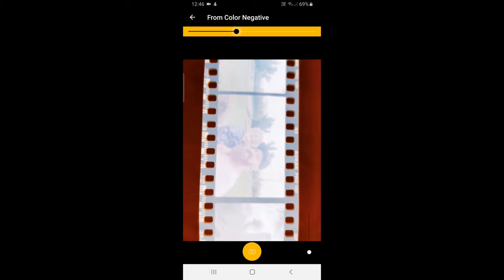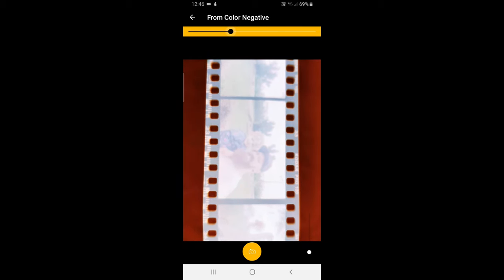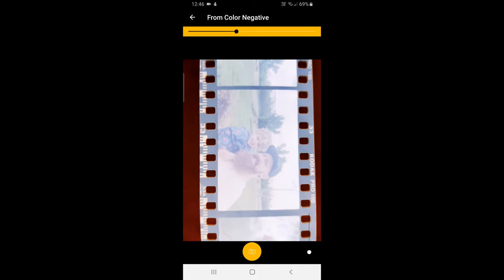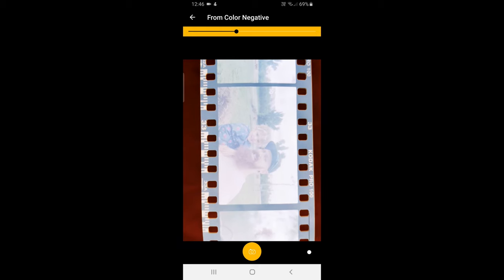That was too red. That there looks okay to me. Let's go to focus, and then we snap a shot.